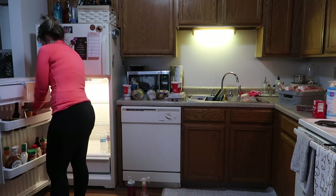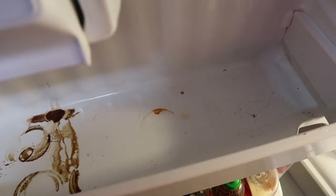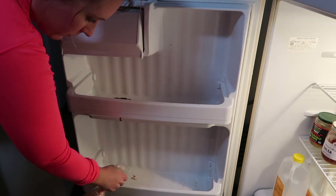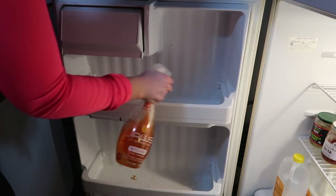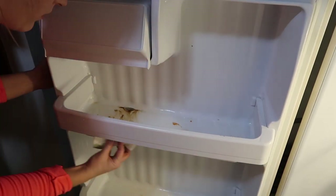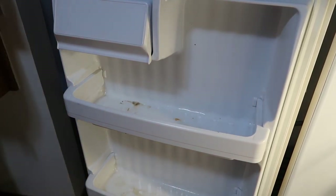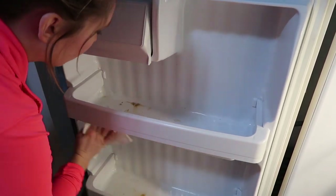I am embarrassed to share this, but this is what happens when you let things go just a little too long. I have no idea what spilled right here, but it's hardened from the fridge temperature and it doesn't want to come off. I tried letting it soak for a few minutes, and ultimately I ended up just using steel wool — and it came right up. Thankfully it didn't scratch anything, and I'm just so happy that it's finally back to being clean.